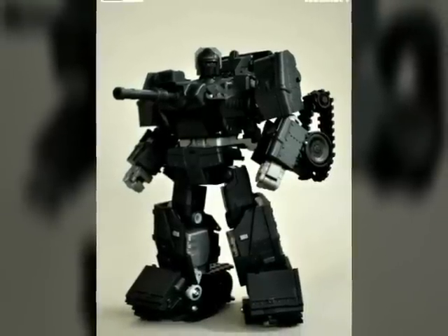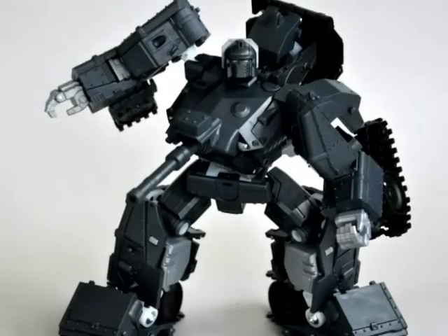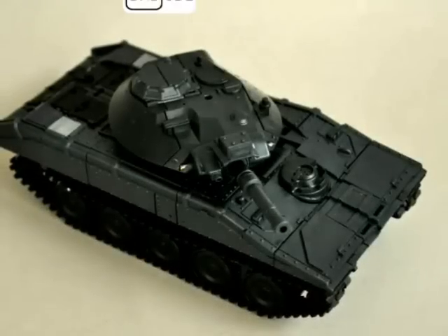Hey guys, I'm Rob Basin, this is The Week in Toys, and today we're checking out this awesome third-party Masterpiece-inspired Warpath rendition called Warrior War Dog. He's still in the preliminary stages. You can check out Bad Cube's Facebook page to see all the updates. Really, really excited to see this figure.